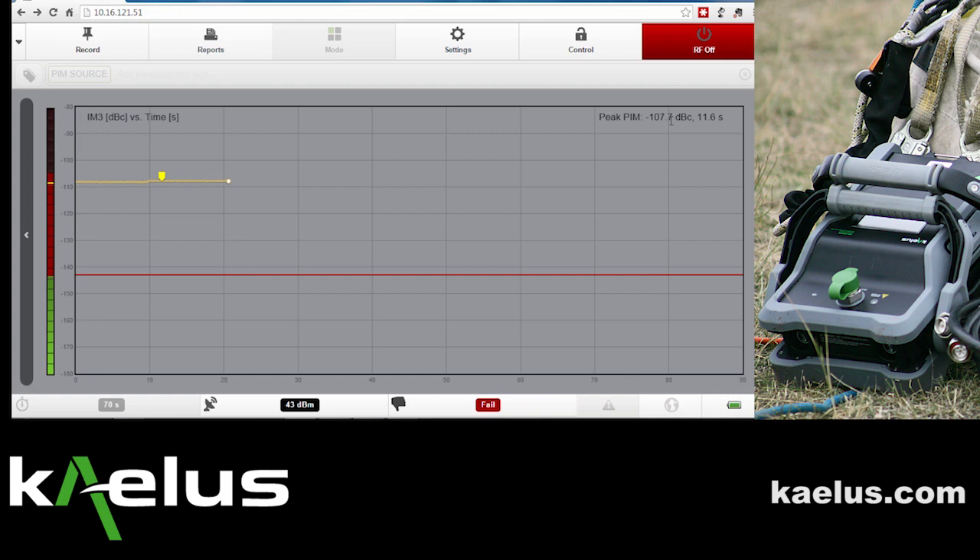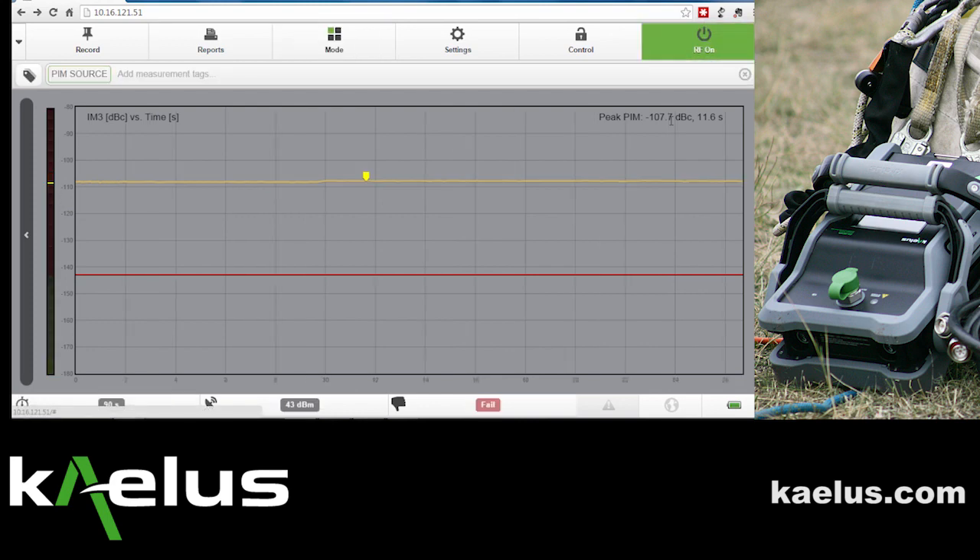At any time along the way, we can record the data and turn the RF off. We do not need to run for the entire 90 seconds. It's adequate to perform a shorter measurement when using the PIM source.